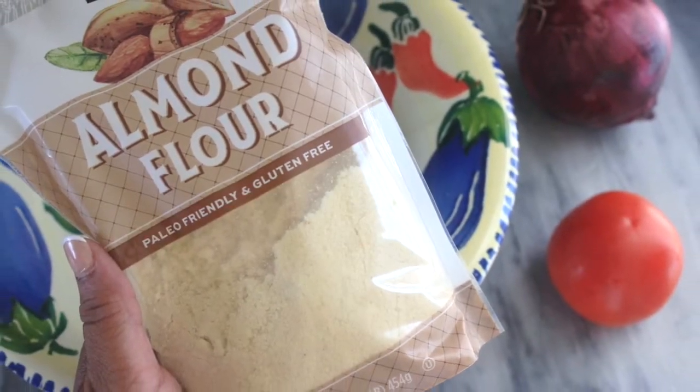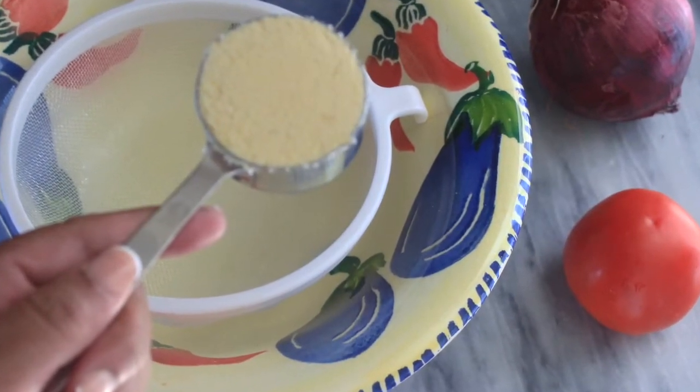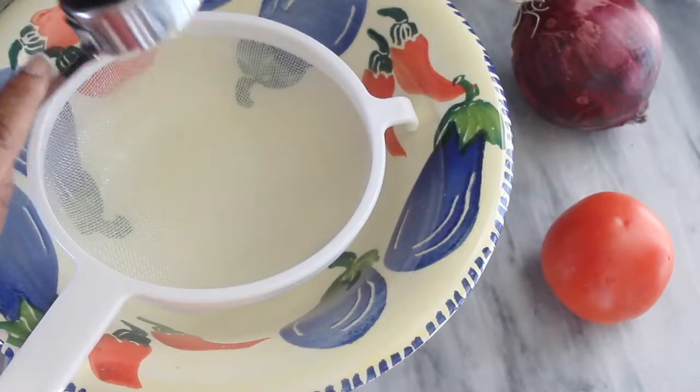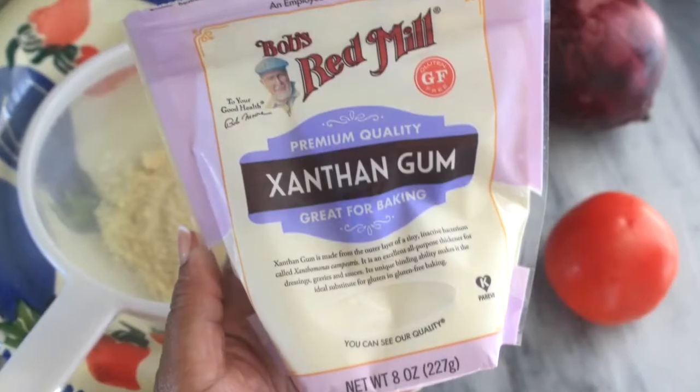Set the patties aside to let them marinate and set up for a bit. Then I'm going to make a keto bun that will work for the burgers. I'll add the exact measurements for the keto bun in the description box below — I kind of just did this one freehand.